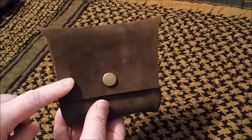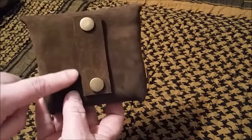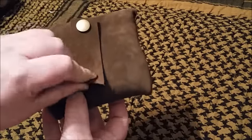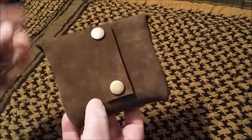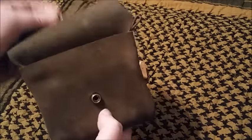This is the pouch in the chocolate rustic brown color, and I put the snap belt loop on the back. The reason I use these is so that you can snap it to put it on, strap it through the MOLLE webbing on your pack, or just to easily put it on your belt without having to remove your belt. They look kind of nice and it makes it much easier.